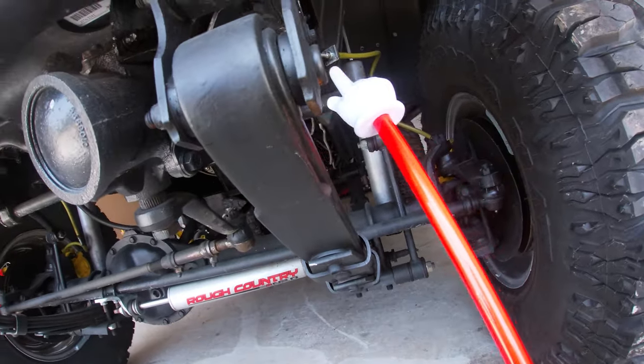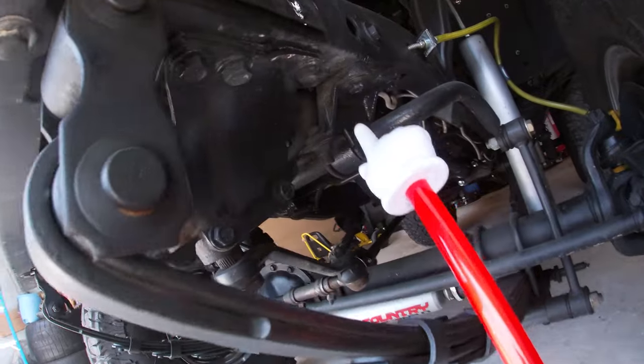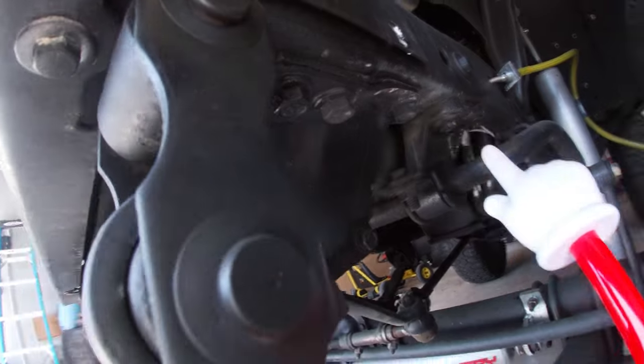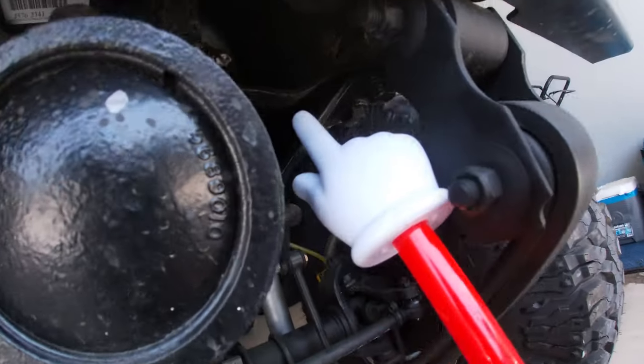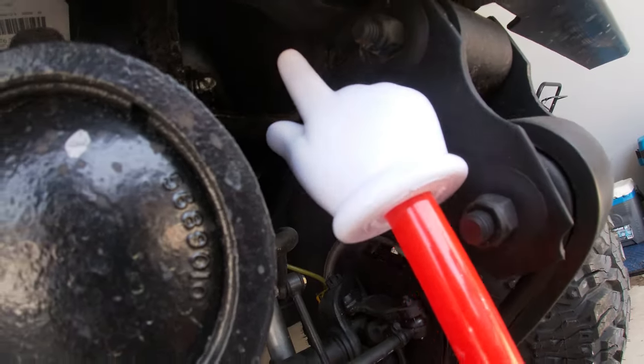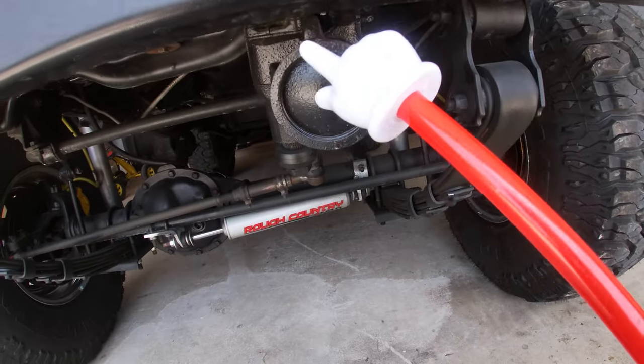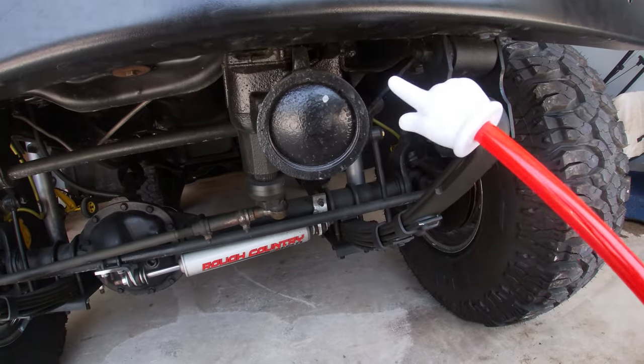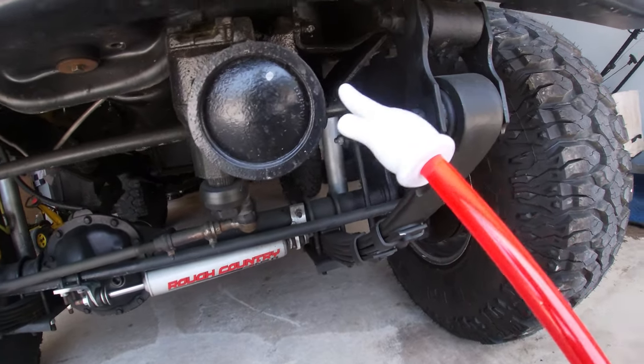What happens is these bolts right here — one, two, and three — rip out, and up here we have a couple more bolts which are pretty hard to see, but those rip out too. What you're left with is your gearbox hanging and you have a really tough time getting home or even steering your Jeep. So what are we replacing these brackets with? I'm about to show you right now.